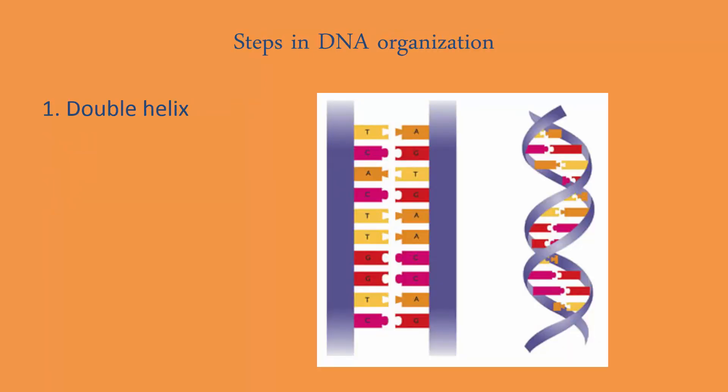Let's go through the steps in DNA organization. Number one, we have the double helix. This is how DNA exists in our nucleus as it's doing its work — it's loose, it's called chromatin, it's not tightly wound. At its basic level, it's a DNA double helix. The support structure on either side is made up of deoxyribose sugar and phosphate group, and the stuff in the middle is a nitrogen base. They follow a specific pairing rule: T always pairs with A, and C always pairs with G, and vice versa.